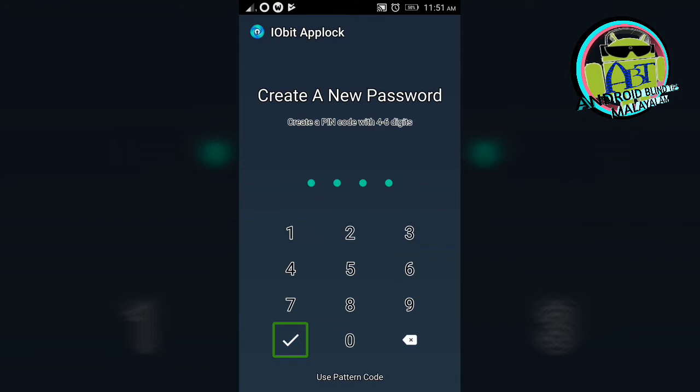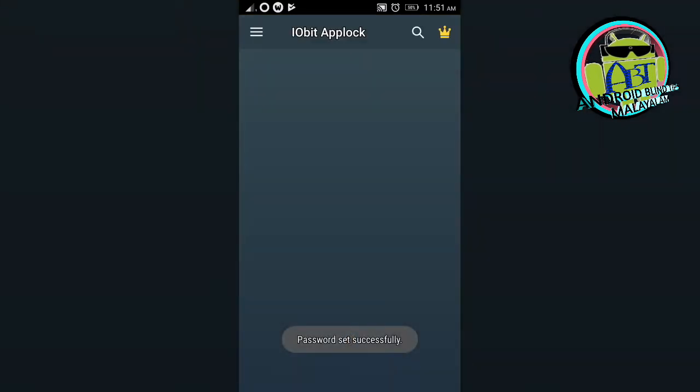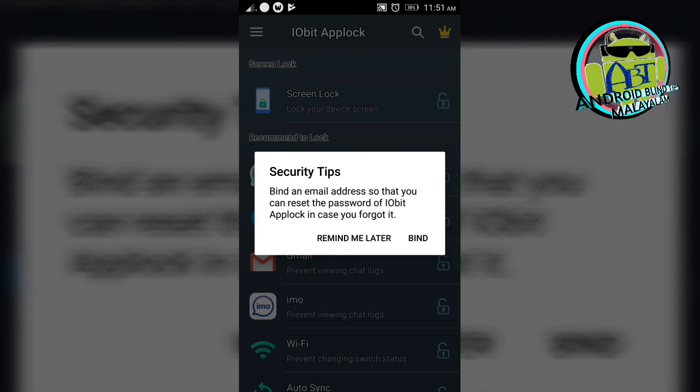Double tap to activate. I am going to confirm the PIN. Continue to click. I am going to confirm the password. Create a PIN code with 4 to 6 digits — 1, 2, 3, 4. The password is set successfully.